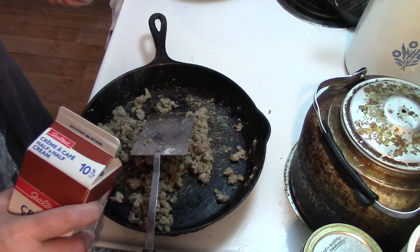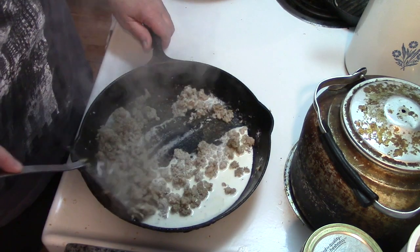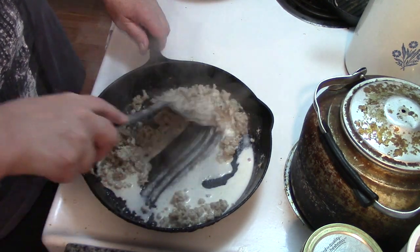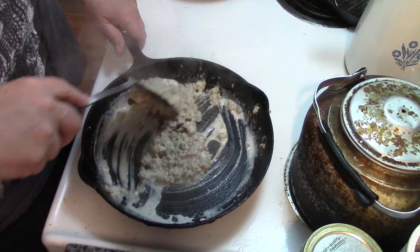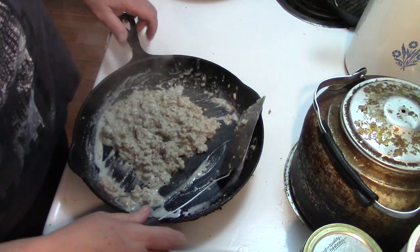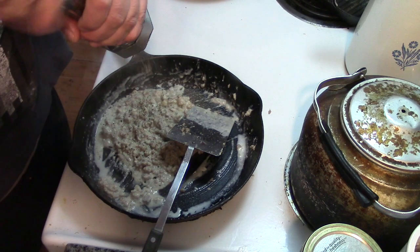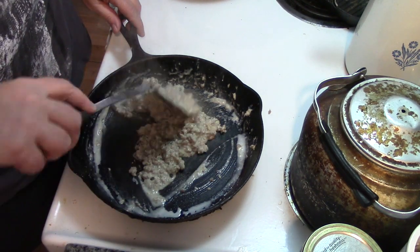Now apparently this is where the magic is supposed to happen, because we add a little bit of cream. I've made gravy with cream before, just not like this. God, it smells delicious. A little bit of pepper, and when I get the biscuits out of the oven and the eggs cooked, we'll dish this up and see what Papa has to say.